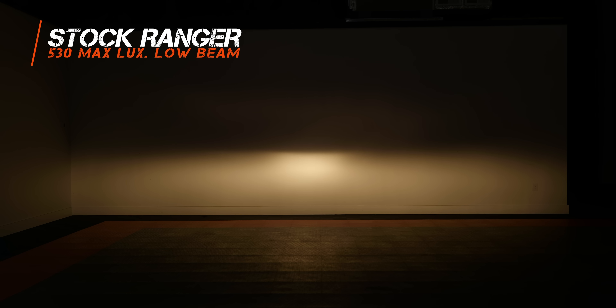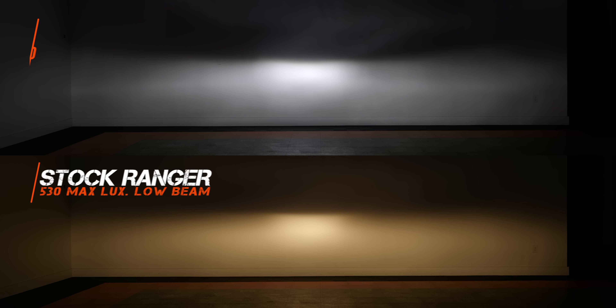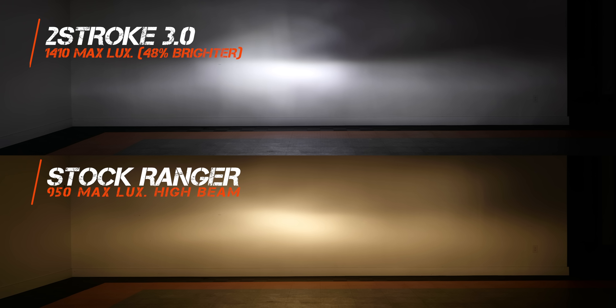A headlight from a Ranger came in at 530 maximum lux — not bad, with a discernible hot spot in the middle. But the two-stroke 3.0 replacing the original comes in at 94% brighter, which is a huge increase in light output while maintaining the same shape and beam pattern. On high beam, the stock Ranger headlight comes in at 950 maximum lux, and the two-stroke 3.0 comes in at 1,410 — a 48% increase over the stock halogen high beam.